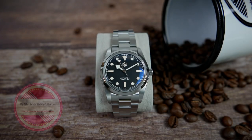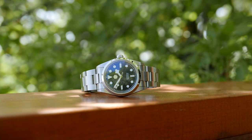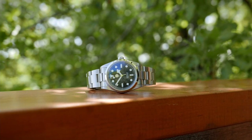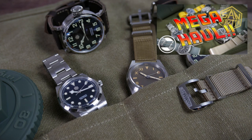Hi guys, welcome to my affordable watch collection. My name is Aviv and today we are taking a close look at one of the best stainless steel sports watches I got to review on this channel: the San Martin SN0021 B-2 Tudor Black Bay 36 homage. This watch was sent to me for free from the company, together with three other watches and a bunch of straps, which I have already showed you in the San Martin mega haul video. I'll leave a link to that in the description.